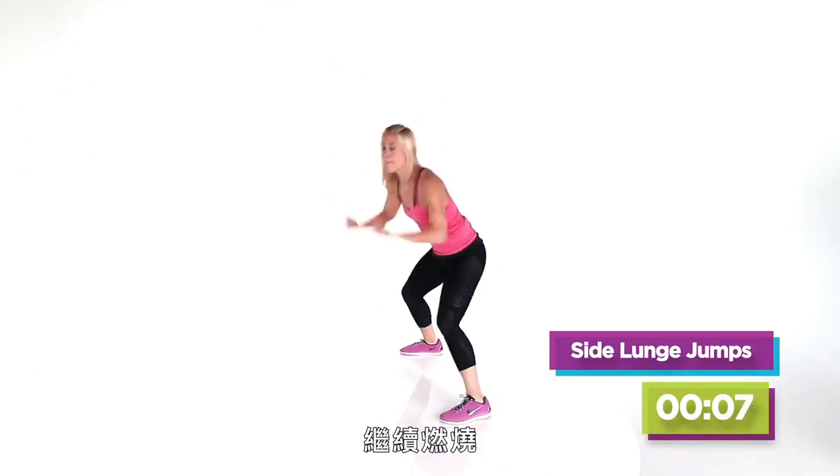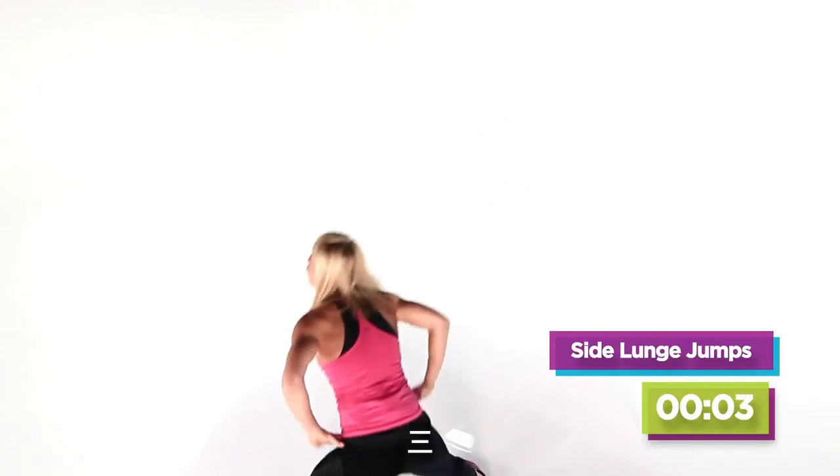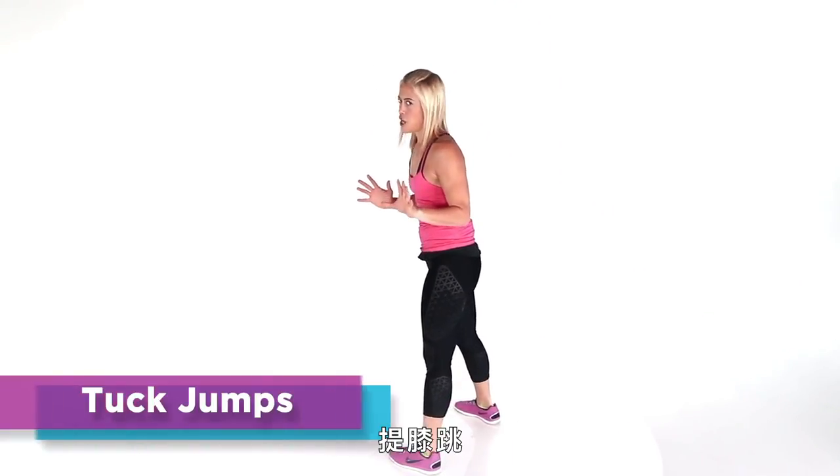10 more seconds. Keep on burning. Almost there — in 5, 4, 3, 2, 1. Now we have come to the mother. Tough jumps.